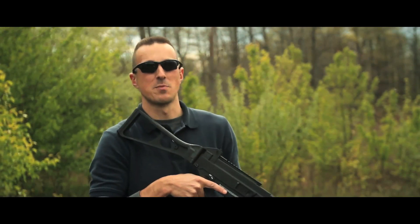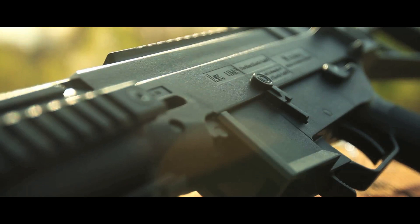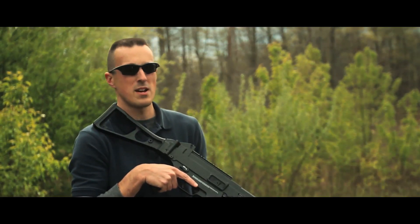This Umarex UMP is officially licensed by HK and features full HK trademarks. Just like the real UMP, this gun has a full polymer body, making it very lightweight and agile.